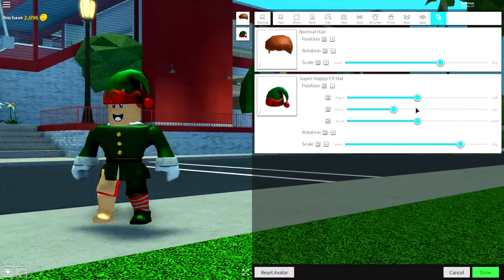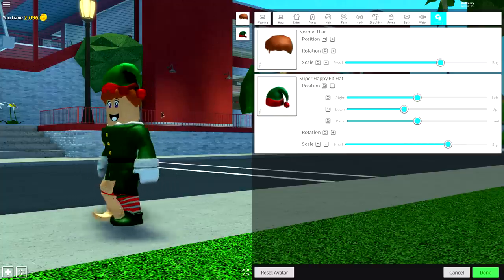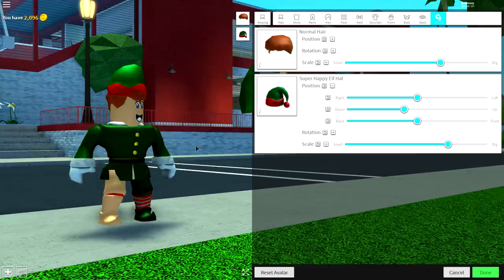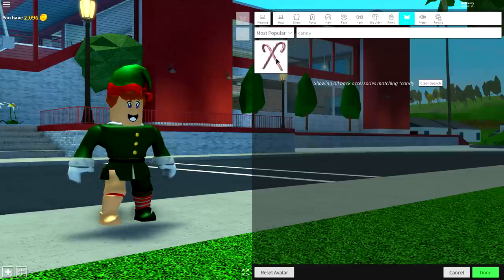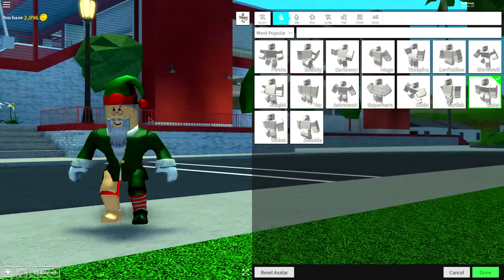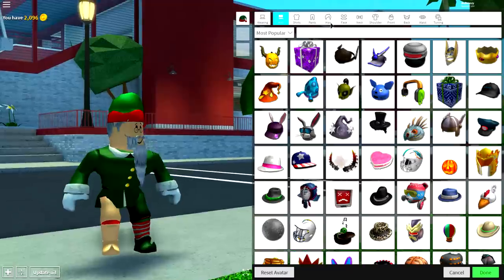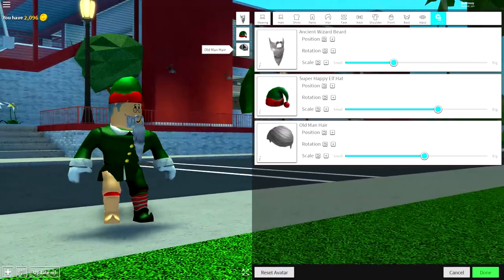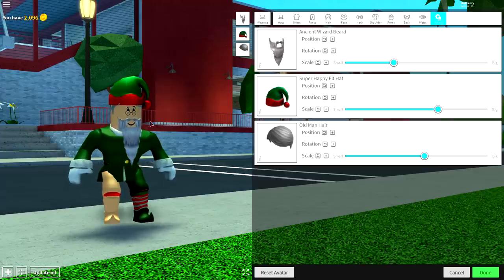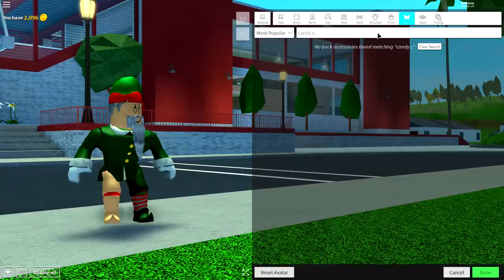Come to tuning and make it slightly bigger, then bring the position up so it sits on top of the head. You can also make it a little bit smaller. And that is pretty much it! You can add some silly things like candy canes on his back to make him look more elfy. Or if you want to make him old, just add a beard — some gray hair, ancient wizard beard — and change his face to old timer.